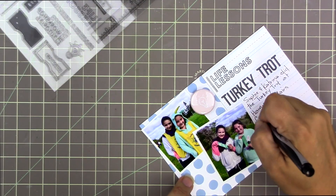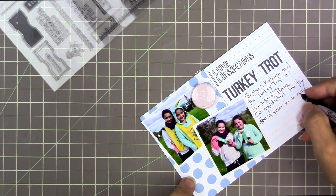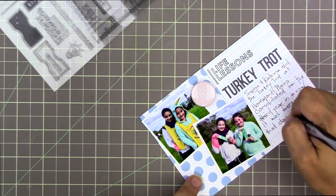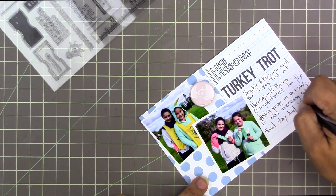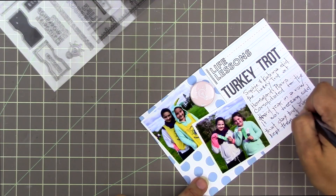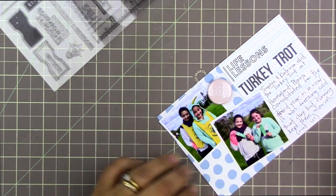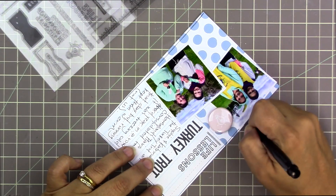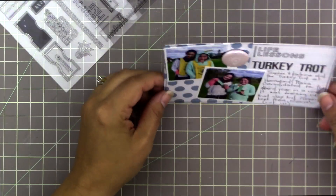The journaling reads: 'Sophie and Katrina did the Turkey Trot at Hammond's Plains Consolidated for the third year in a row. It was freezing cold that day but running kept them warm' — and then in brackets I put 'not us.' I did make a mistake and I just cross over it and keep going. I'm not too worried about my Project Life being perfect — I really just want to get it documented and have fun decorating it.